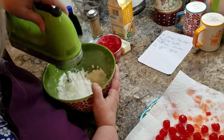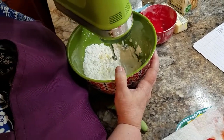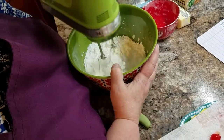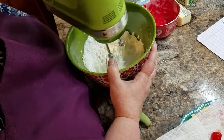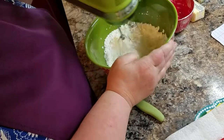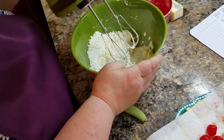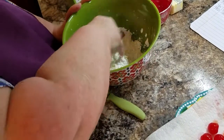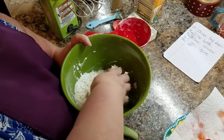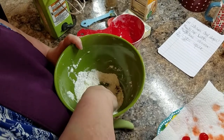What it is, is that this powdered sugar and butter mixture needs to get together with the cherry juice and liquefy after it's been dipped in chocolate. So after it's been dipped in chocolate, I will put them in the refrigerator until right before Christmas and then I'll pull them out and they'll be ready.